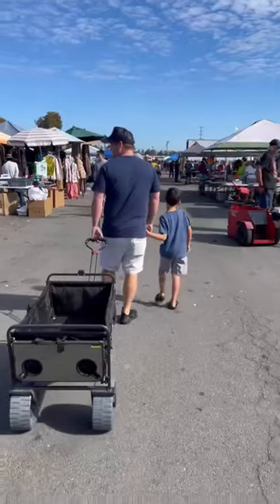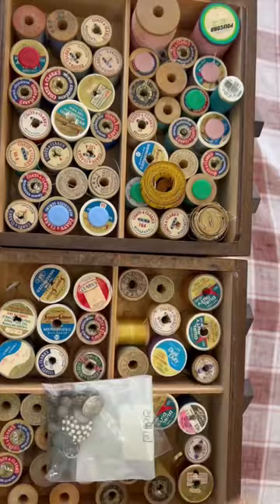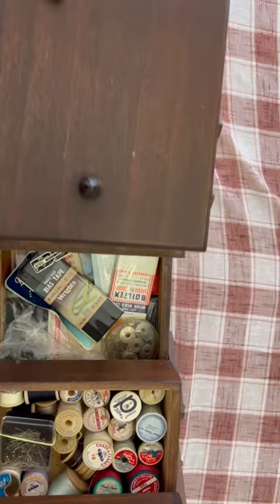We were enjoying our Saturday at the Kobe swap meet, eating nachos, drinking lemonade, and boom — I spot this guy. A vintage sewing box, needs a little bit of help, but let's look inside. We've got some needles, some vintage buttons, and look at these wooden spools of thread, some measuring tapes.